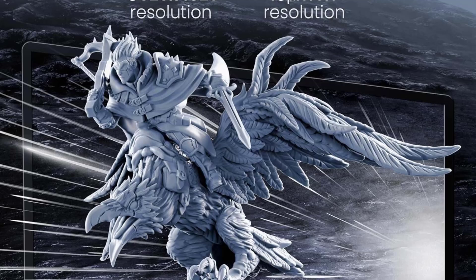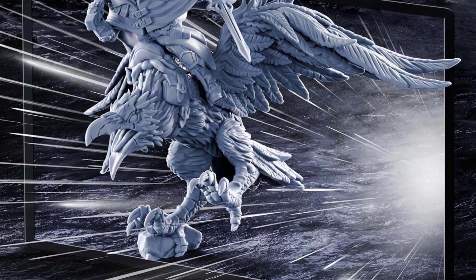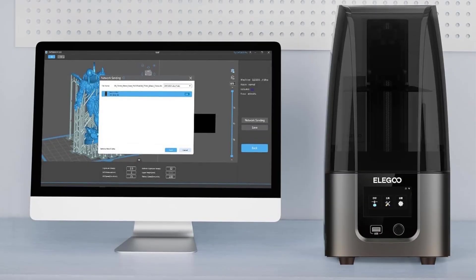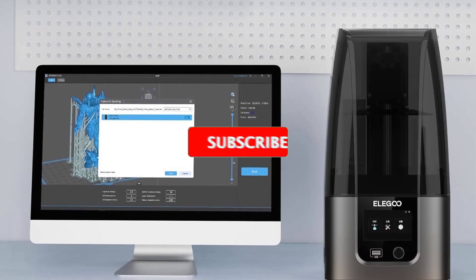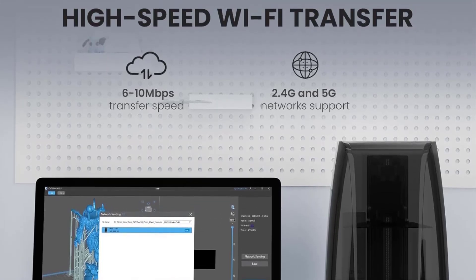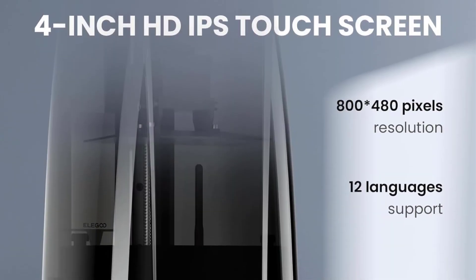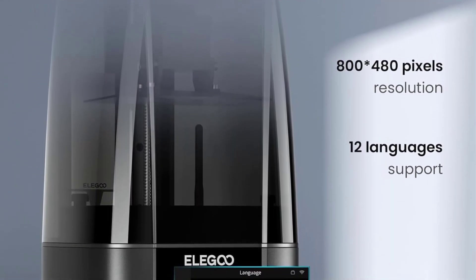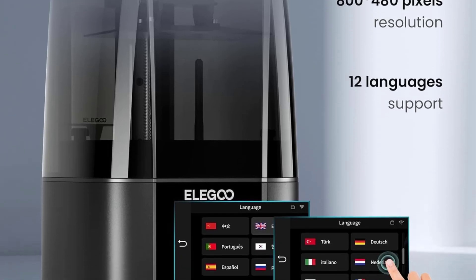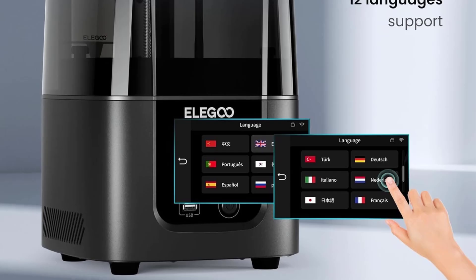At casual observation, we can't tell the difference. The build volume is a switch-up on the Mars 3, ringing in at a longer, narrower, and shorter 153.36x77.76x165mm. You don't really lose much over the Mars 3, so this is really more of an adaptation on Elegoo's part to fit the new 9K LCD used rather than a shift in the printer's form.